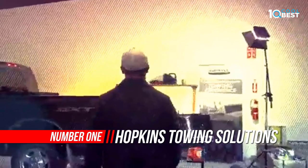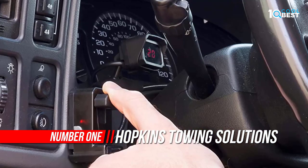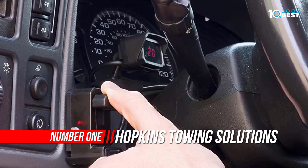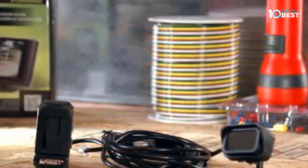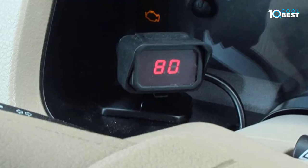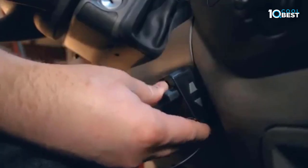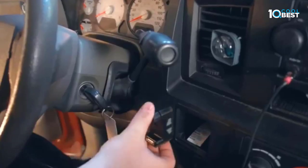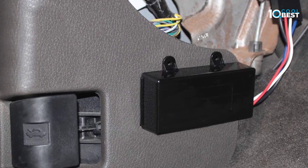Number one: Hopkins Towing Brake Control. Hopkins Manufacturing Corporation makes your towing experience simpler and more rewarding through innovation and value. Hopkins offers a variety of towing solutions including vehicle wiring kits, adapters, vehicle and trailer connectors, breakaway systems, and much more. Today, more than 40% of retail category sales are generated from Hopkins innovations.